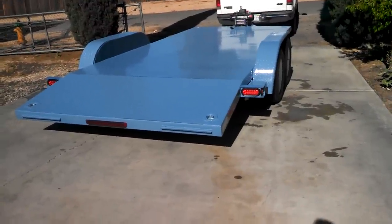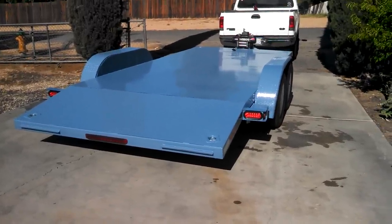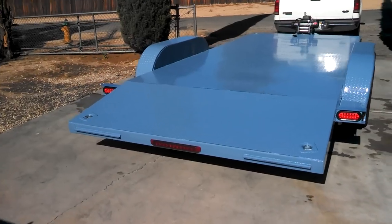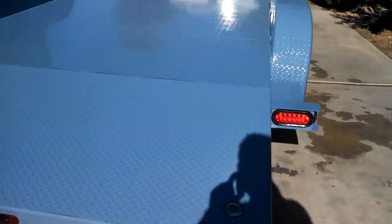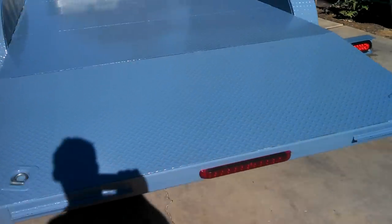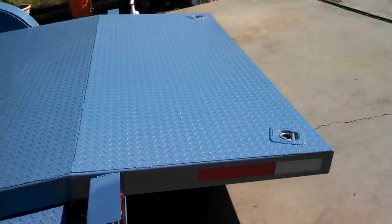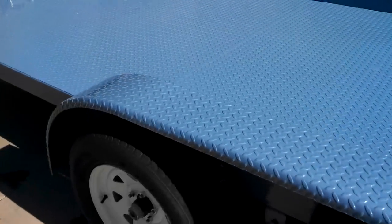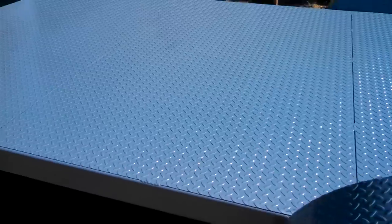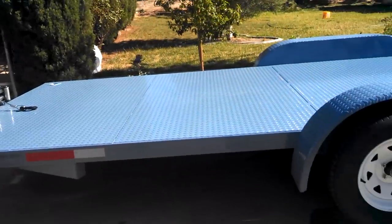Alright YouTube, this is my final video on the 18-foot car hauler trailer that I've been building. This is basically the completed project — painted it blue, a light blue, with LED lights, really nice lights. Flat deck, dovetail, tie-downs on all four corners, diamond plate on the fenders, diamond plate on the deck.